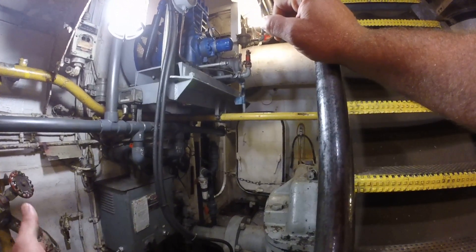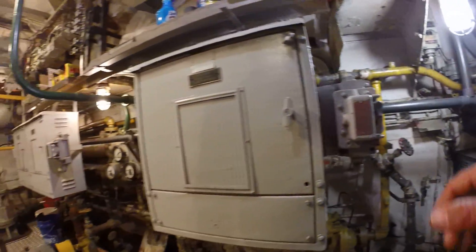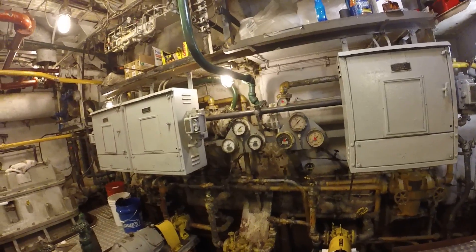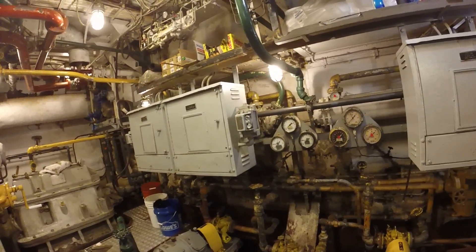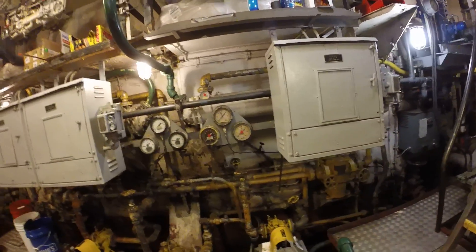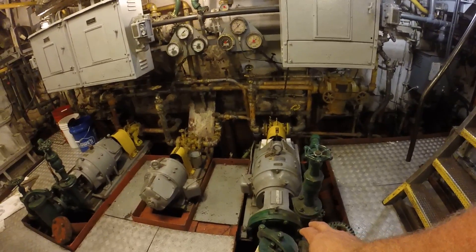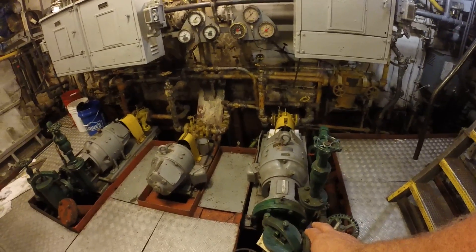We're looking at the port side of the ship. These two pumps here are the lubrication oil pumps for the reduction gear units. It's a dual purpose pump on the front — it's for lubrication oil. On the back side is the fresh water — actually that's the raw water for the coolers for the reduction gear units.